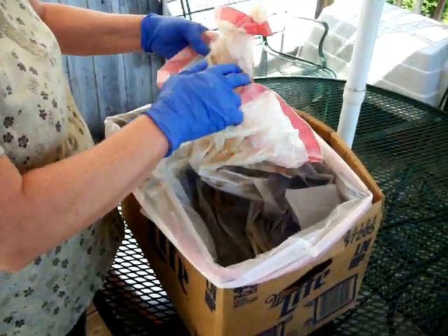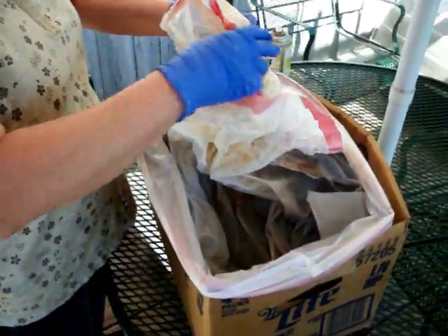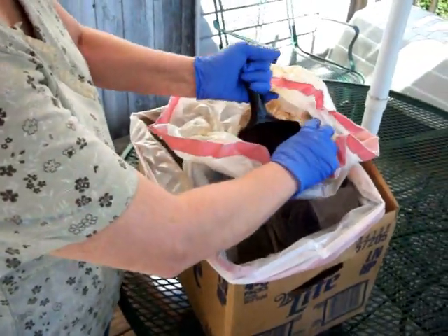I have my rubber gloves on for safety. I'm not going to be spraying anything so I'm not wearing my safety glasses. And I have the help of my loving husband, Steve, who is manning the camera for me today.